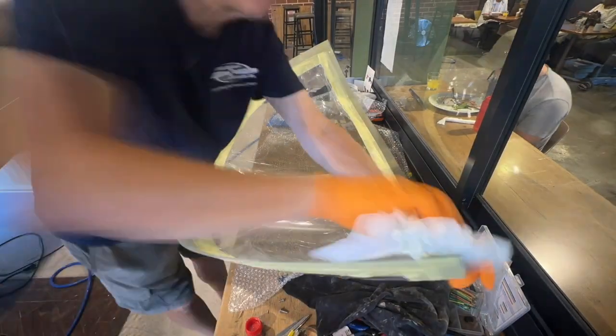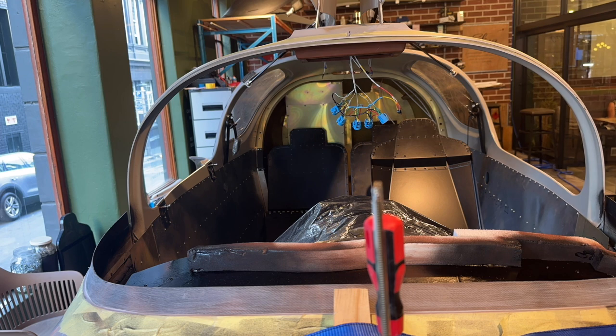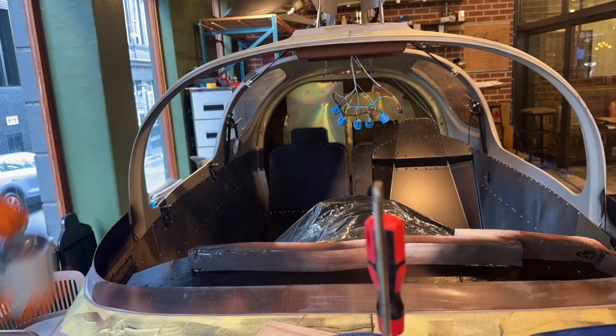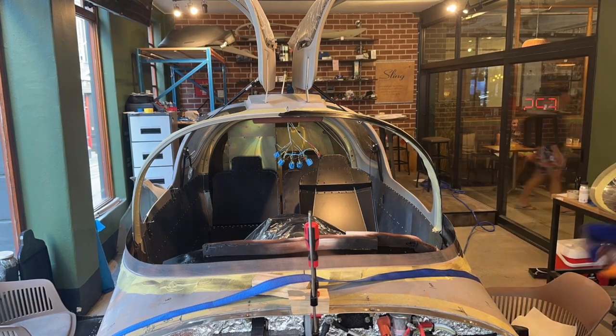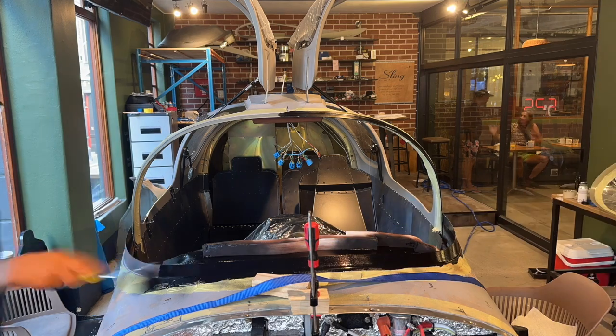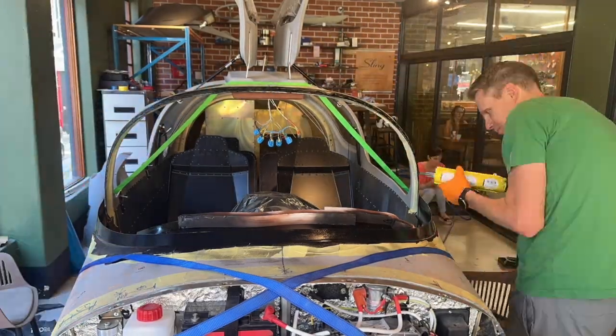Starting off with the Sika 205 cleaner, just to clean it, using paper cloths as the instructions say — around the frame as well, just a good clean-up. My camera fell off the mount at that point. Now we're putting the 207 activator on — I'm using a foam roller, which I found a really easy way to apply it. That stuff is evil and nasty — a respirator would have been really good right there. I did have a fan blowing fresh air on me, which kind of helped.